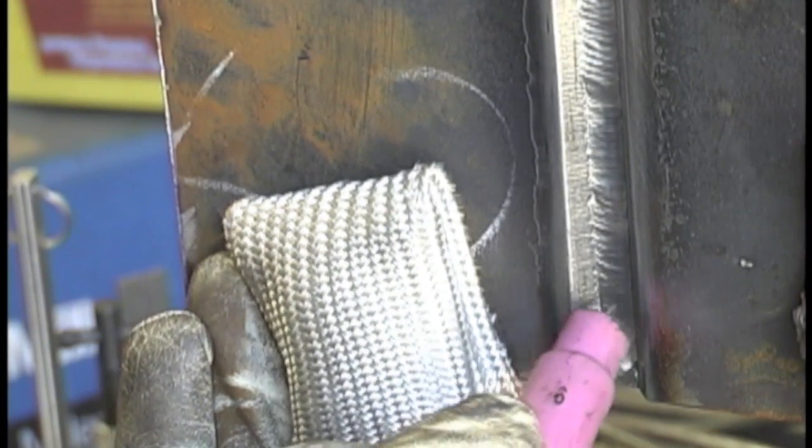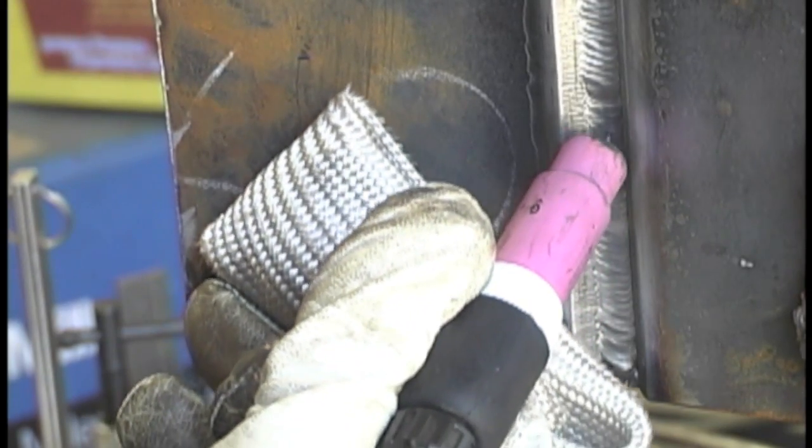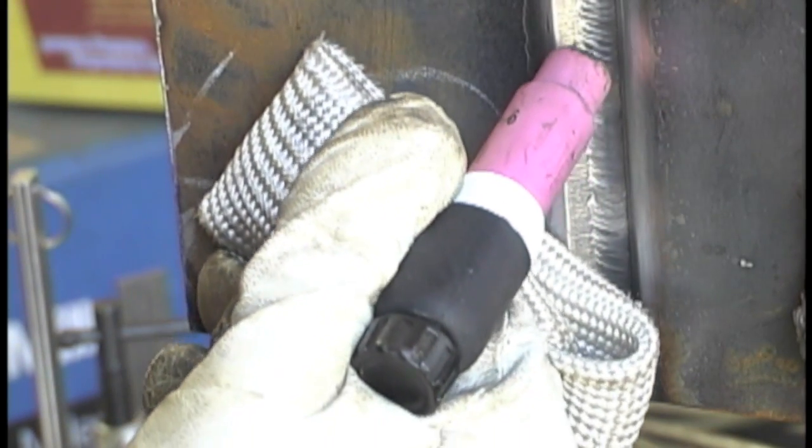For multi-pass joints like this, they get really hot. If you weld the root and then the hot pass and keep going, you know what I mean. If you try to rest your bare glove finger on there, you'd have to cut a thumb out of an old stick welding glove and use it for a little bit of a heat shield — and it doesn't work that great.